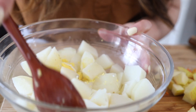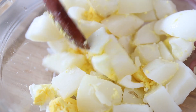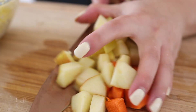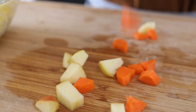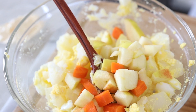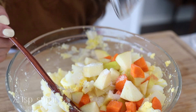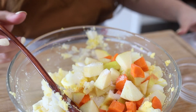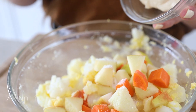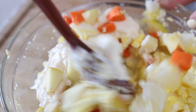Roughly cut this up. The potatoes can be slightly mashed too. Add these in, then add in our sugar, salt, and mayonnaise. Give it a mix and we are done.